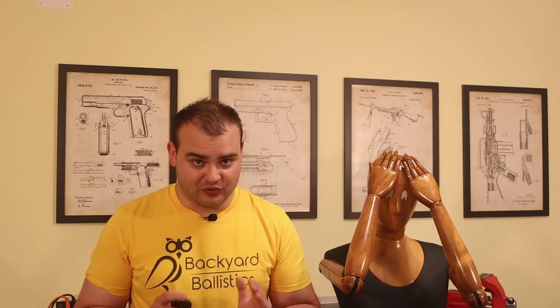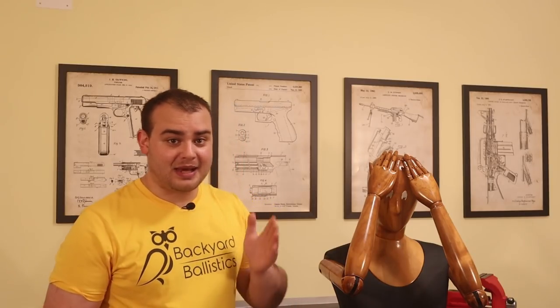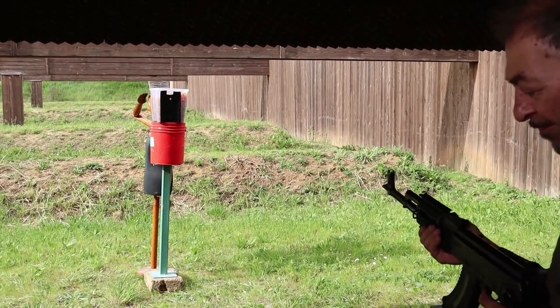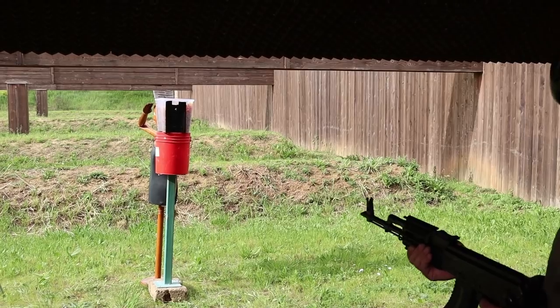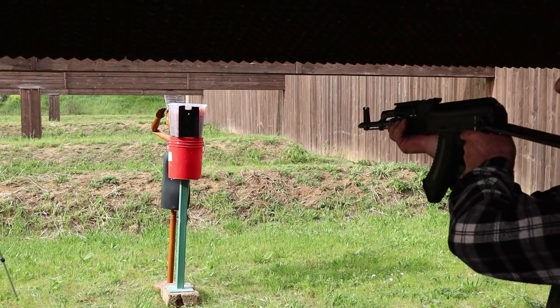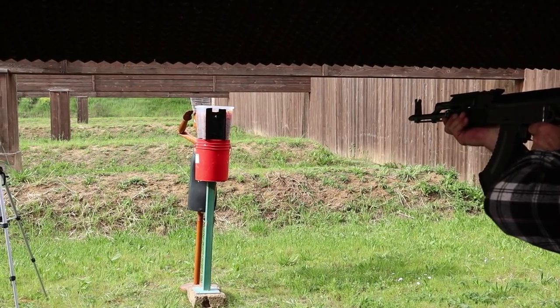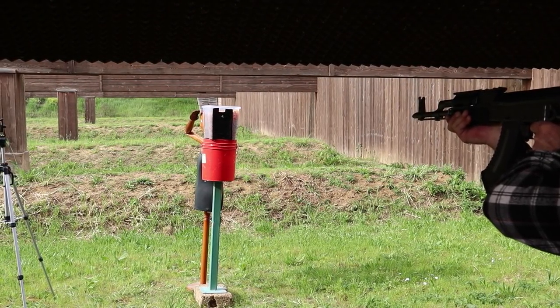Before giving a proper explanation, let's first do a test with only 40 centimeters of Orbeez, getting the help of our wooden friend to evaluate the results. For this test I called my good friend Maurice, and asked him to shoot through the gel and into the mannequin's head with the AK, using regular FMJ ammo. So after thanking our wooden friend for his service, we got ready for the shot.